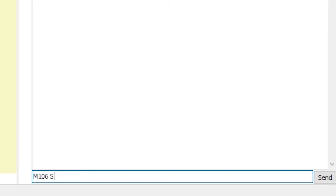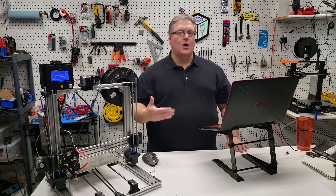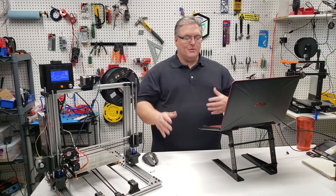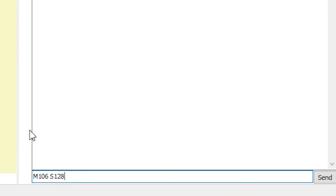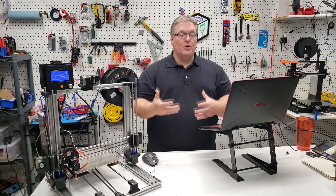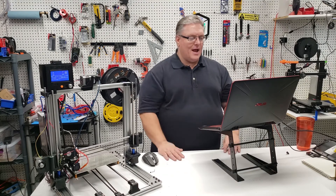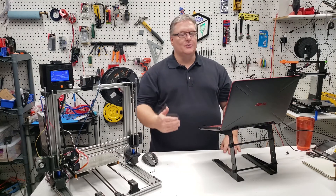If we change this to S128, I can barely hear that fan running now — we've gone from 100% down to 50%. To turn it off, we can execute M106 S0, which sets the duty cycle to zero. There's also M107, which actually turns the fan off completely with no parameters. So you can use M106 S0 or M107 — the very next command — to turn that fan off.